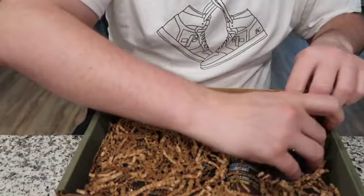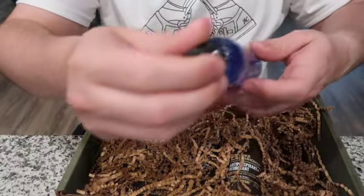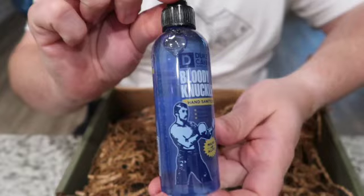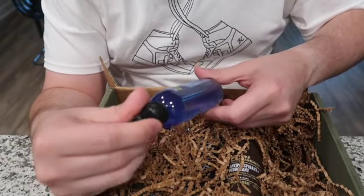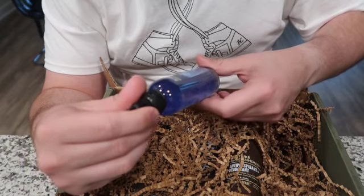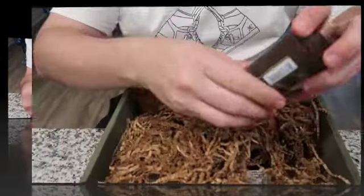Next thing we got is the Bloody Knuckles Hand Sanitizer — and we need that right now, the more hand sanitizer we can get the better. Also formulated to sanitize the hands of workers, fighters, and world champions.